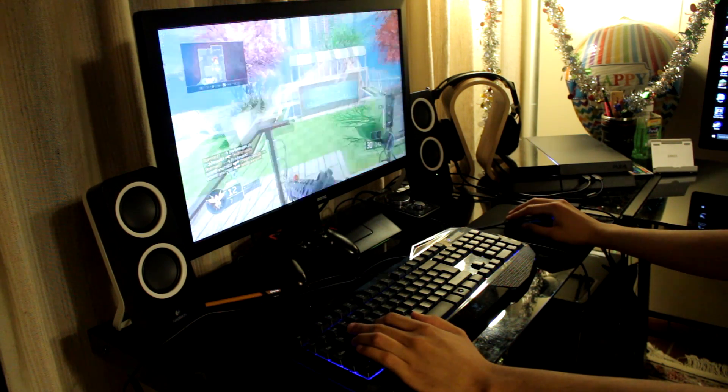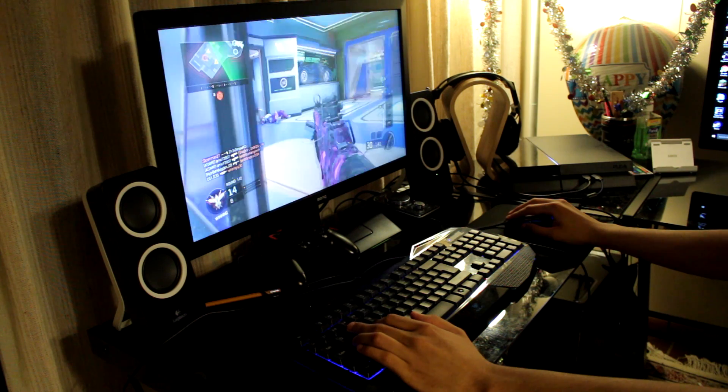Just plug it into the PS4 and you can now play with a keyboard and mouse.